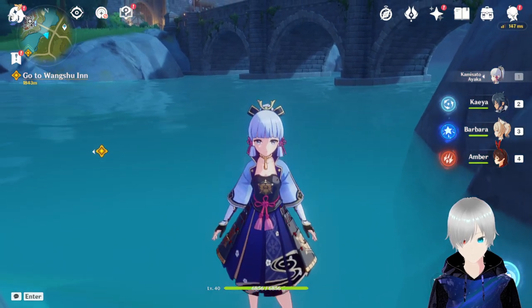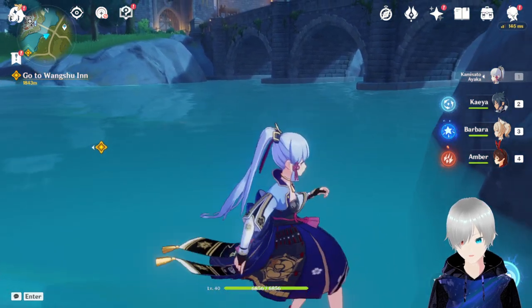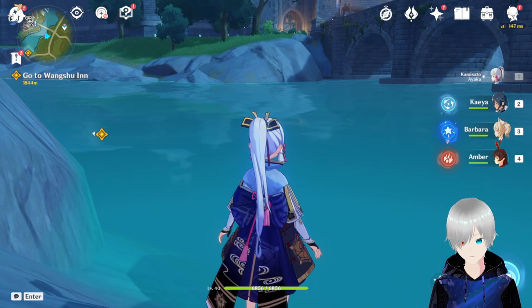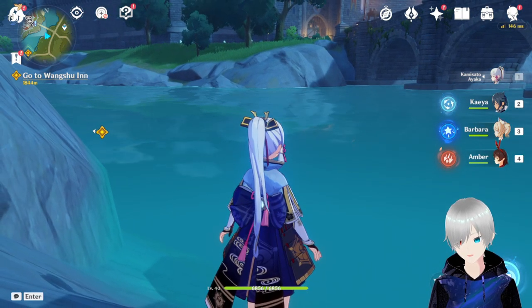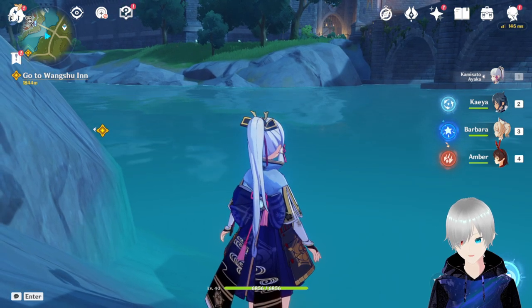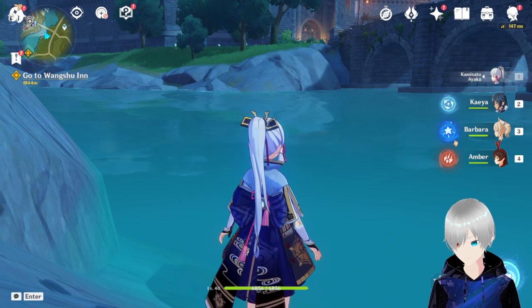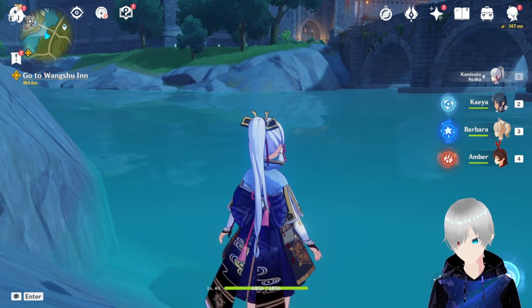Greetings everyone, this is Kagan Sui-san. In this video I'm going to show you only one thing, and that is Ayaka's sprinting. As you know, she has a different kind of sprinting called alternative sprinting — Kamisato Art Senho — which consumes less stamina and she runs faster than usual characters.